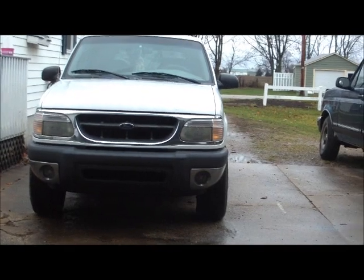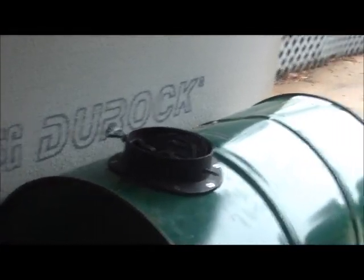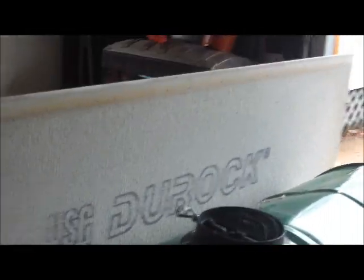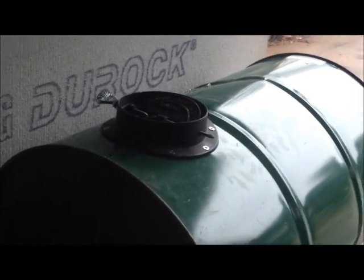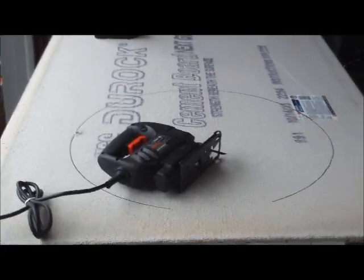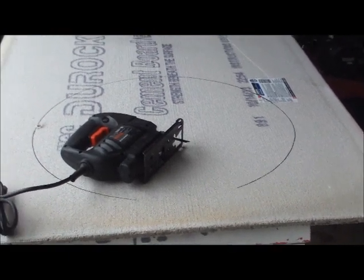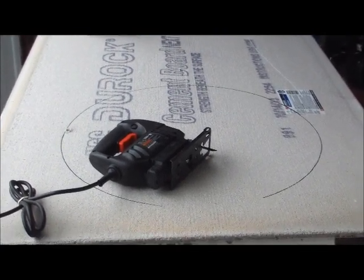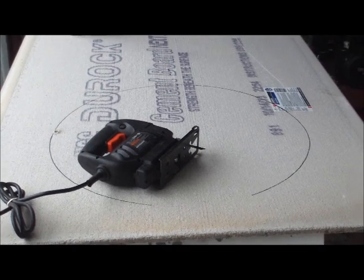Hey guys, as you can see it's a pretty nasty day today. So I'm going to work in my garage today and hopefully get the box built for the stove and get some heat in the greenhouse by this evening. Let me frame this box out and I'll show you as I go. Alright, I got my first sheet of Durock set up. I measured the diameter of the barrel and I'm going to cut that out — it'll go in the front there. It's the only hole that'll be cut other than the top for the flue. This will allow me to work the front of the stove.